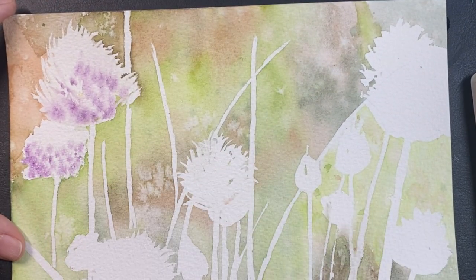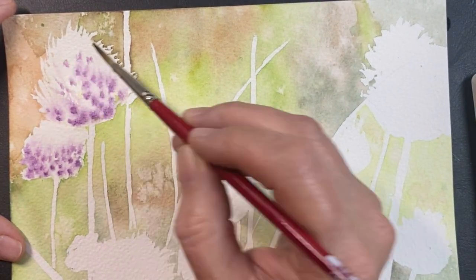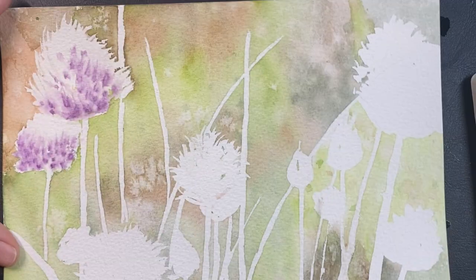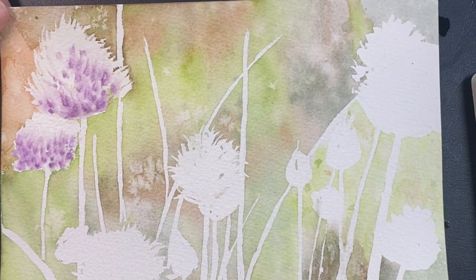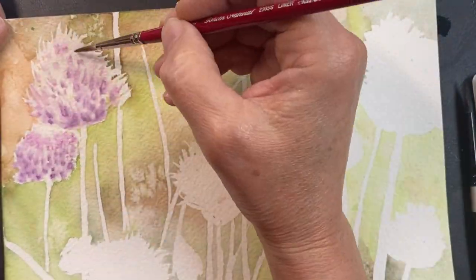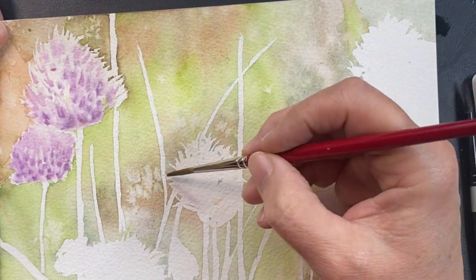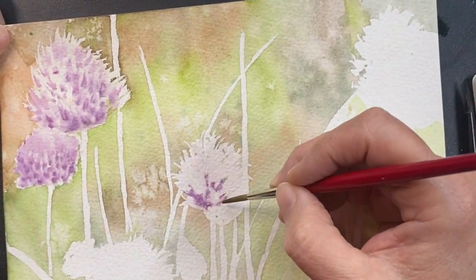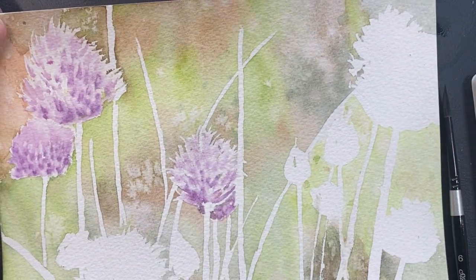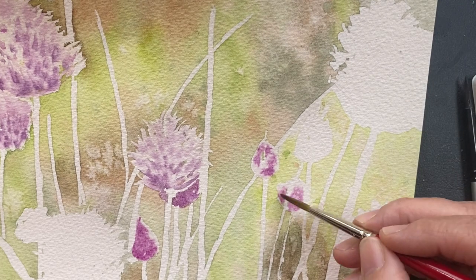I wet this flower head and let it dry some, so that as I touch my brush onto these flower heads my purple is not running all over. The paper is not sopping wet. I like my watercolors to go down into my paper, so many times I'll wet my paper, let it dry, wet it again, let it mostly dry, and then start to put my paints on top and dab it.